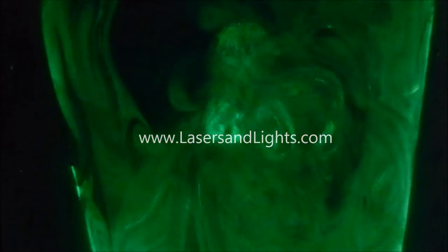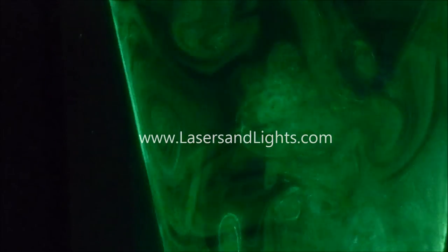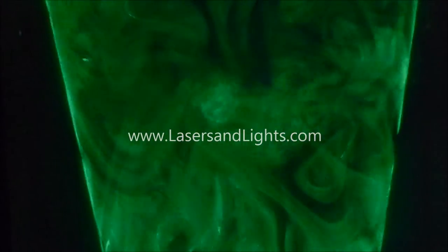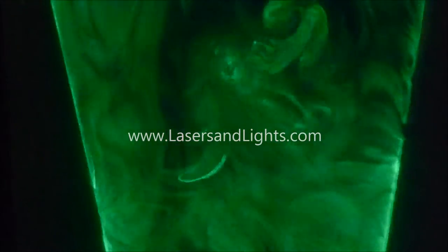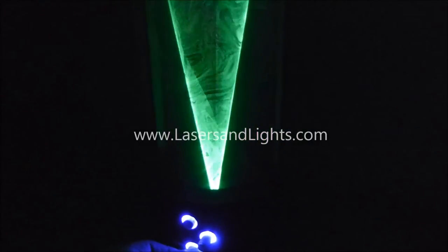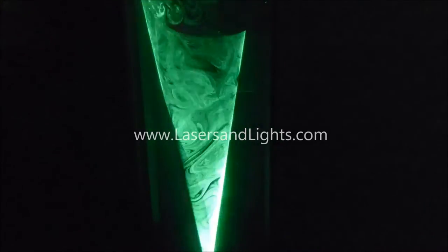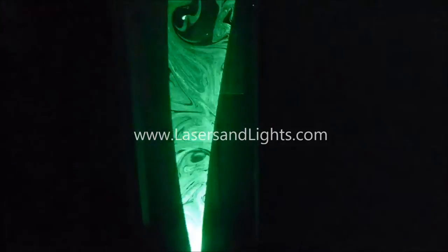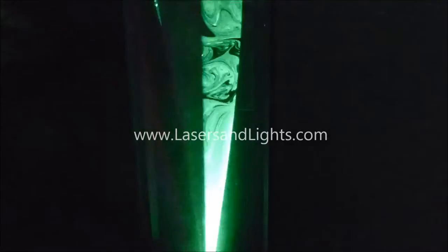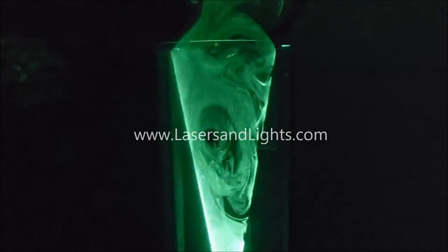Now you can see in a close-up what a spectacular effect it creates having the fog blown across the laser beams, which are actually on a scanner — so there's really a single beam moving quickly. As I adjust the speed, I'm changing the way the pattern is visible. This single beam you can see slowed down and splintered into different segments by this scanner. At full speed, it looks like a continuous cone.